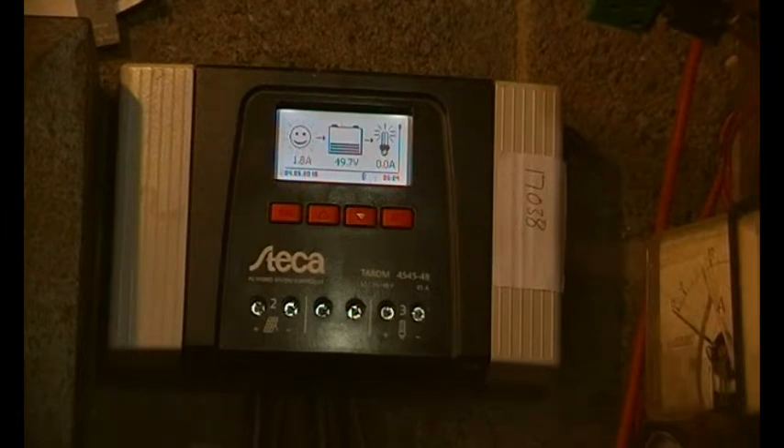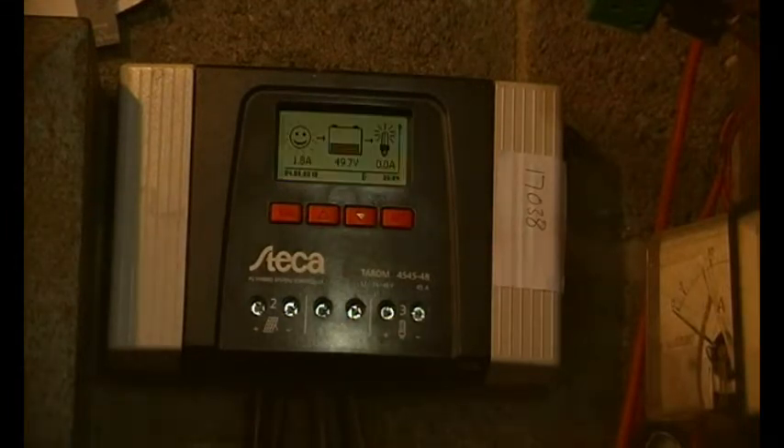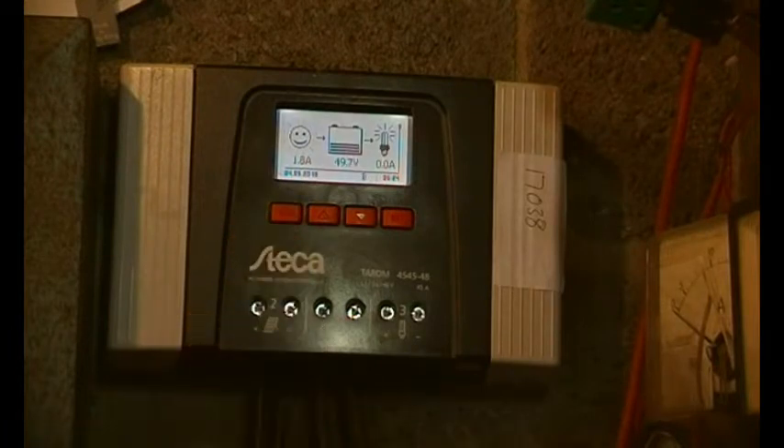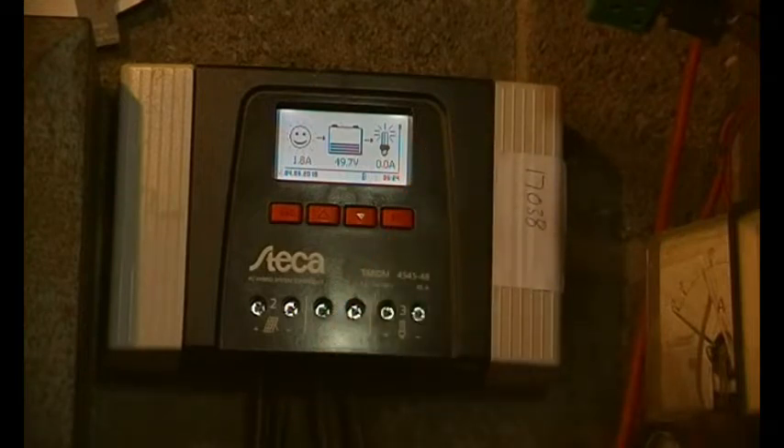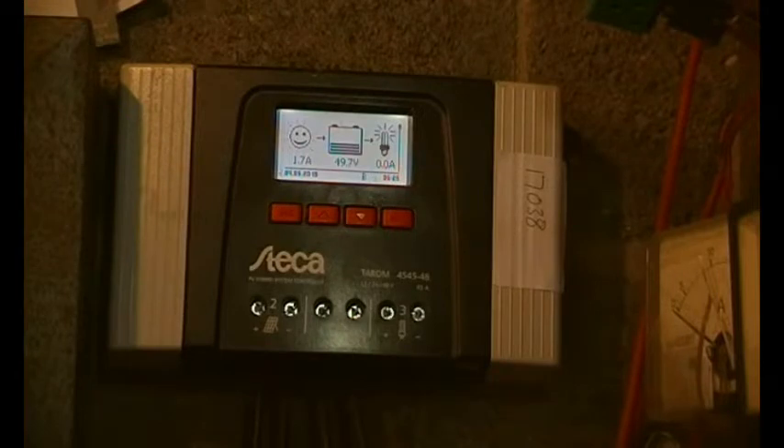Jamie — who you'll have met from the Station Road Garage video, link up there — was floating through Lincolnshire and dropped in, which was great. We had a bit of a tour, and when we got to the battery shed I noticed the battery volts were a bit high. It was very sunny, but the battery volts didn't need to be that high.